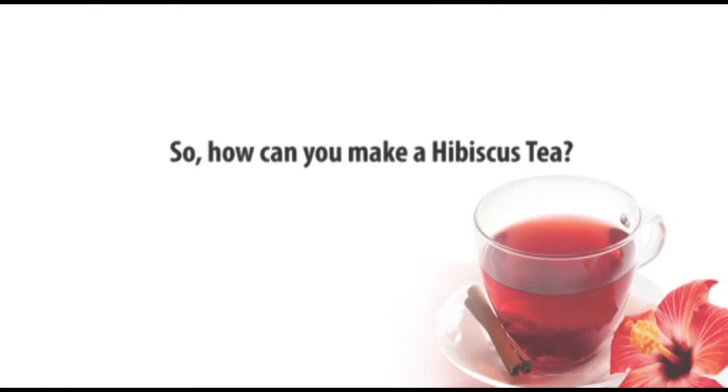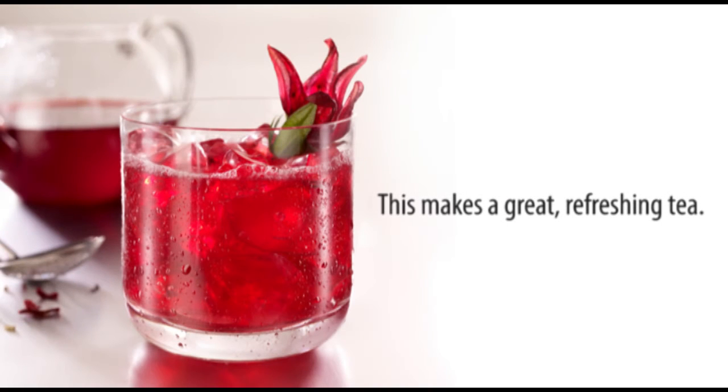How can you make Hibiscus tea? Hibiscus tea recipe. This makes a great refreshing tea.